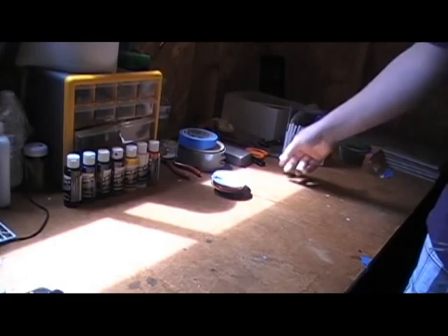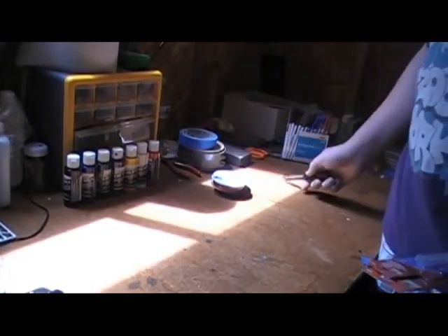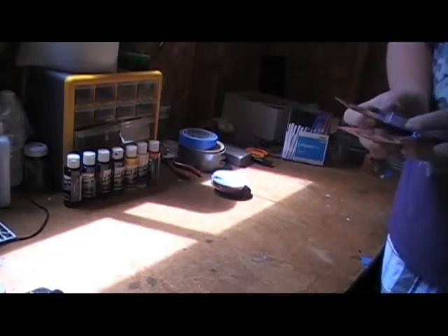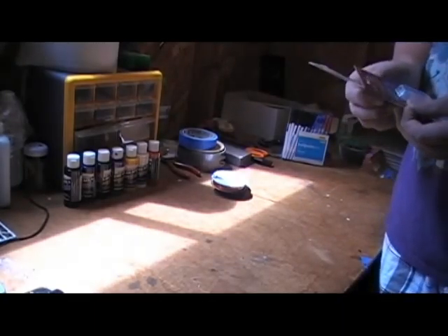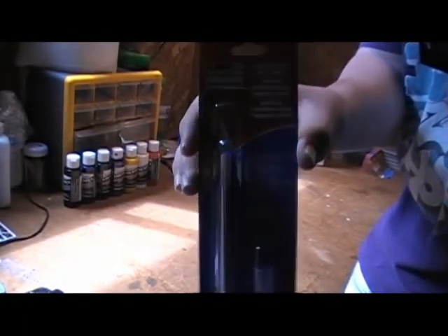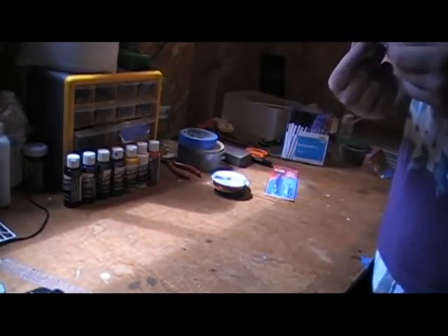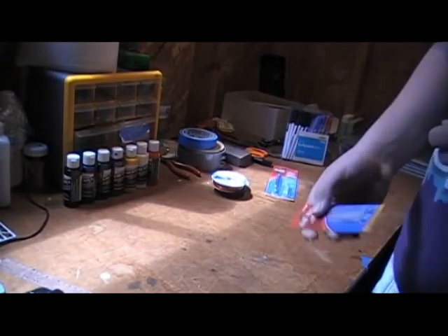I was looking for some replacement blades for the exacto knife I've been using, couldn't find any, so I decided to get a little pencil-style light-duty exacto knife. I got that for three bucks and I picked up five extra blades for three dollars.